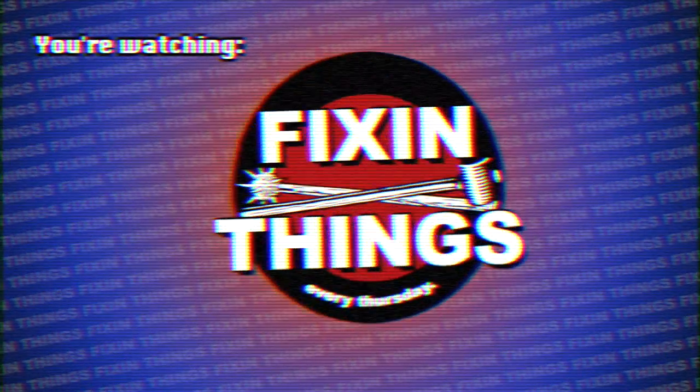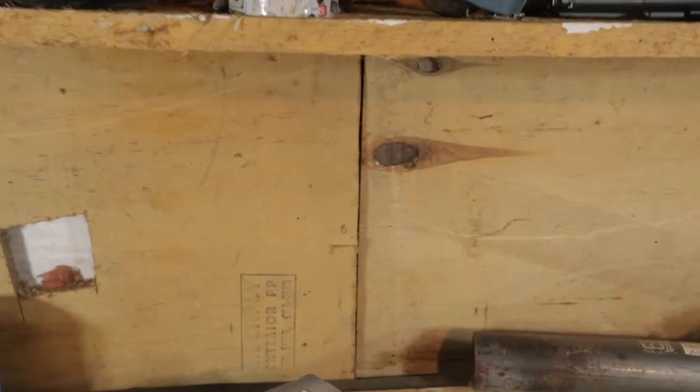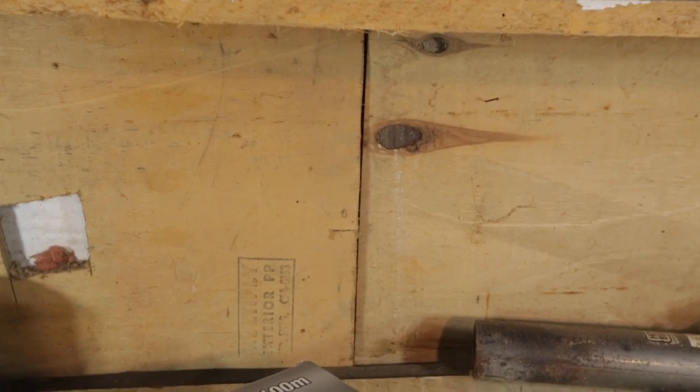Hey, welcome back to Fixin' Things. Today we're not gonna fix a thing, because today I'm gonna show you how to polish a tinfoil ball.